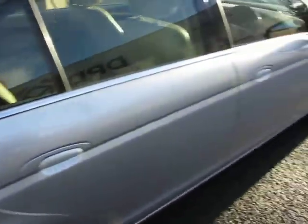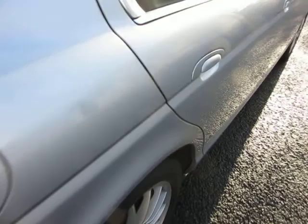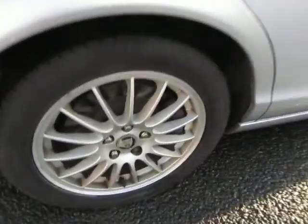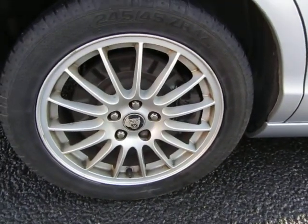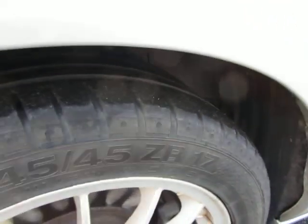That door's fine, no problems — it's okay. The rear wing has just a bit of water, but it's all in order. The alloy again just needs a good clean to be fair, and we've got 5–6mm on the tyre.